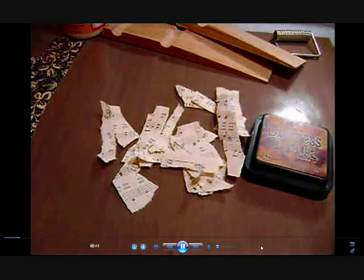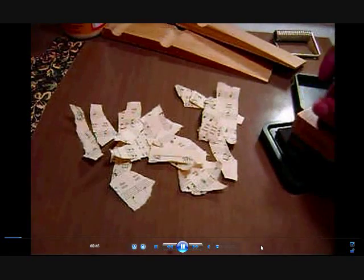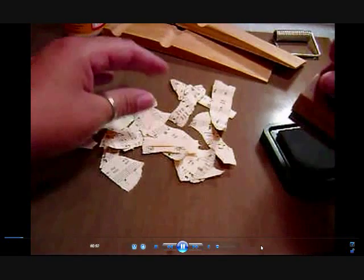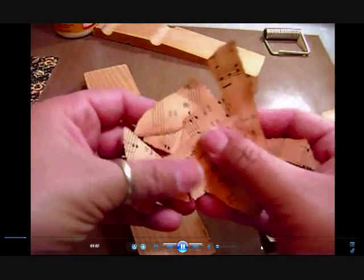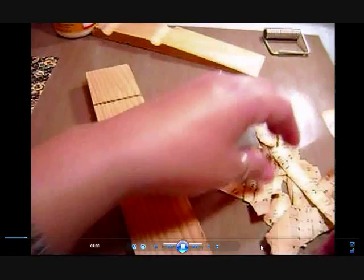Some of you may know I did a giveaway and my friend Mary Jane won one of my kits. She asked me to alter the clothespin for her, so I did, and this is the video for that. I did show the already finished piece but didn't do the edited version because it takes quite a while. I'm finally doing it today — I'm doing three of them, so hopefully I get them all uploaded.